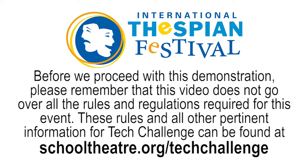Before we proceed with this demonstration, please remember that this video does not go over all the rules and regulations required for this event. These rules and all other pertinent information for Tech Challenge can be found at schooltheater.org/tech-challenge.